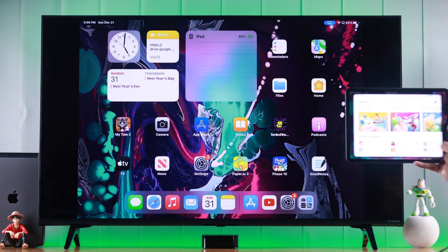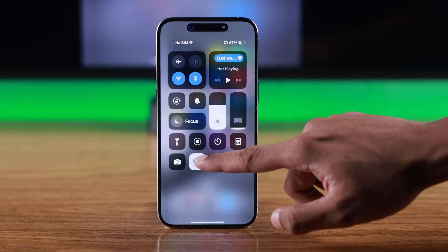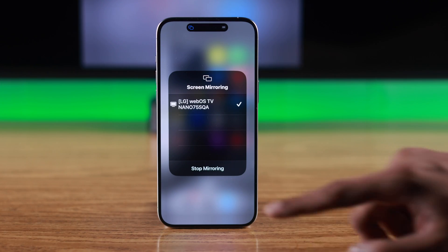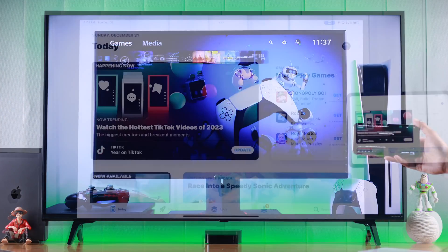Following the exact same process, you can also screen mirror using your iPad. To stop screen mirroring, just open the Control Center again, tap on the Screen Mirroring icon, then select Stop Mirroring.